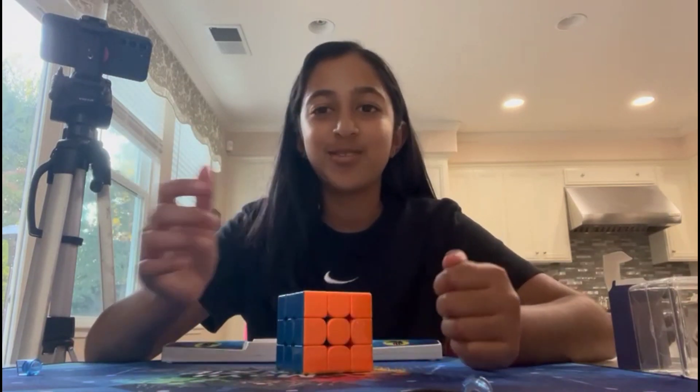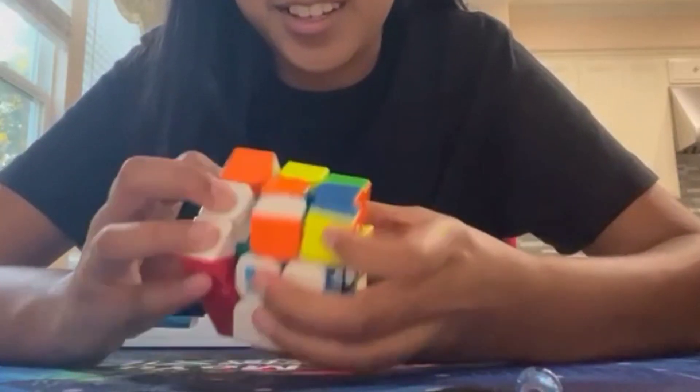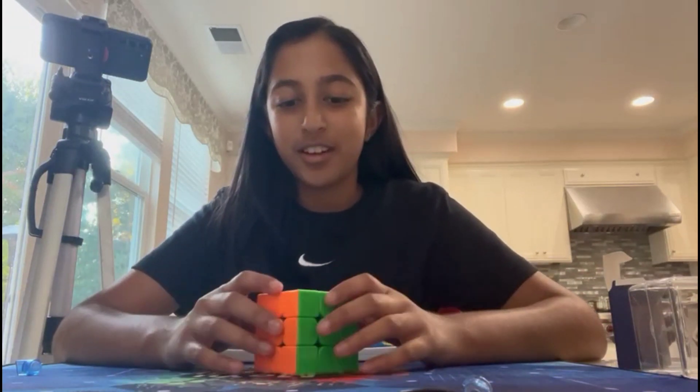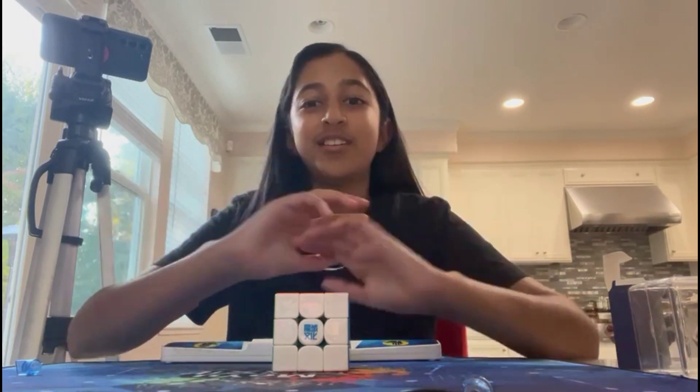Thank you guys so much for 1K subscribers — I can't even believe it. I have this new cube. It's going to be my main, of course. You'll probably see more videos on this, so stay tuned. A lot more videos I have to edit coming out soon. Thank you so much again, and I'll catch you later. Bye-bye.